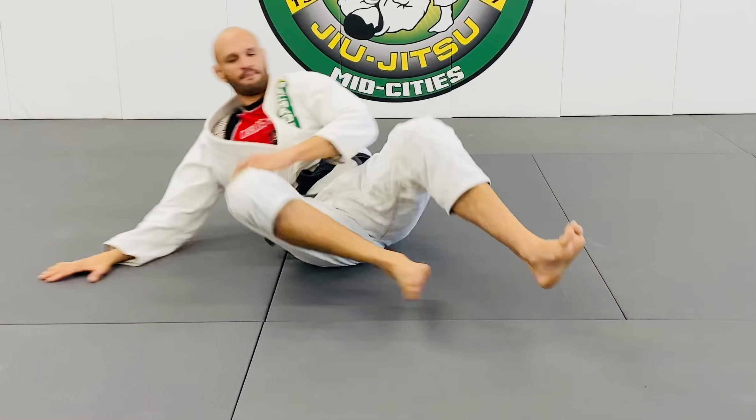This foot chops. This foot hips up. Notice how my knee goes underneath because my hips are rotating. Here. Elbow. Hip.